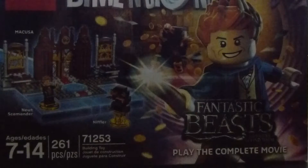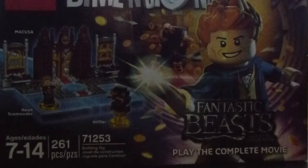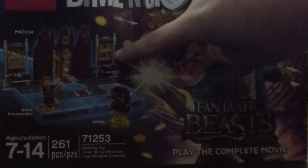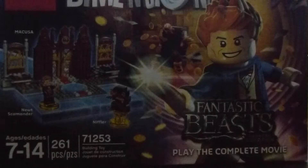We do not have the actual game console for this. We don't have the game, we don't have the pad — we don't have anything except for the Legos, because who doesn't like building Legos? I bought this with my own birthday money, and the only things I could build that night were Newt and the Niffler. The day after I built the MACUSA, so I've already built everything. The Niffler can also change into three different animals and I'll show you that in a minute.